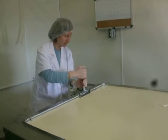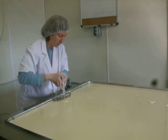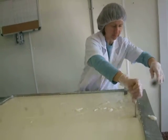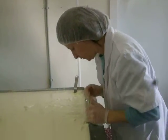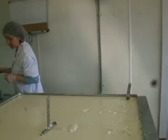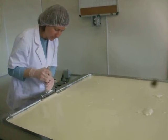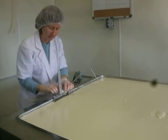Right now we're going to cut the curd with these curd knives — there are two different curd knives, one runs horizontally and one runs vertically, and that will make nice, even, consistent squares. To create the curd, the first thing we did when we came in this morning was add our culture. After adding the culture we let it sit for about an hour to get used to its new environment, then we add the rennet, which curdles the milk and turns it from a liquid to a custard-like consistency.